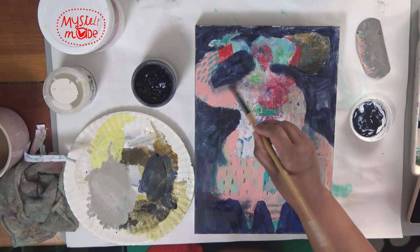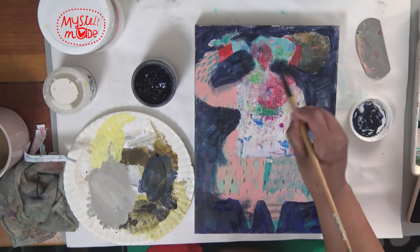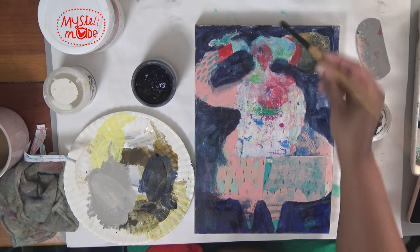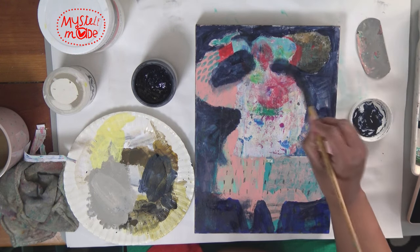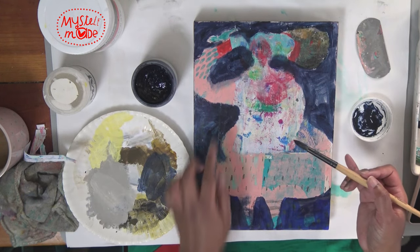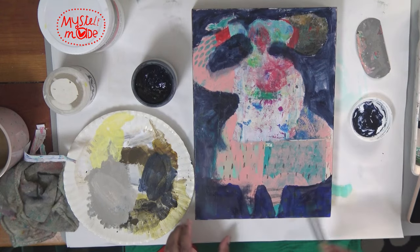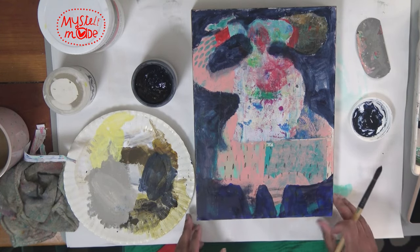Just using the powdery, bloomy bit that's left in the brush — I love that. I love that I got to utilize the arm and so much of what else is here.